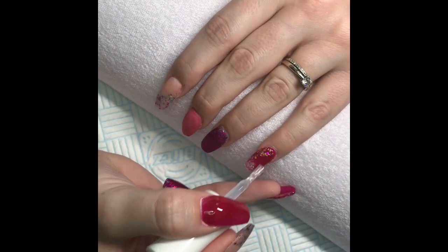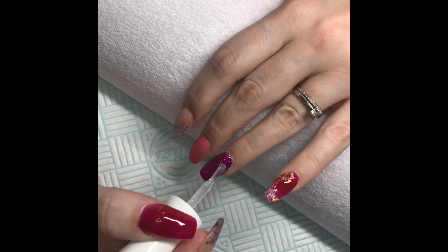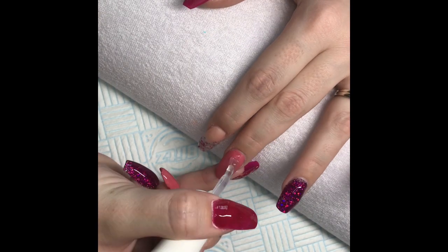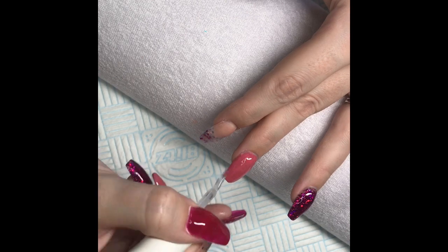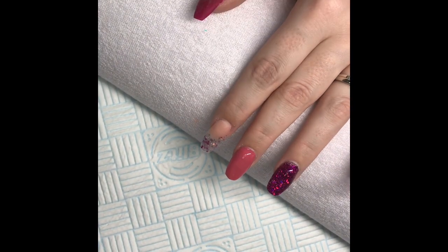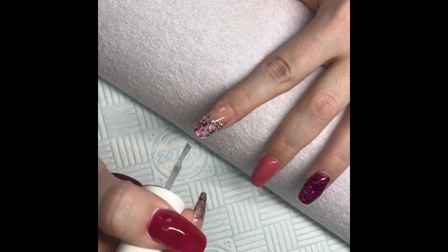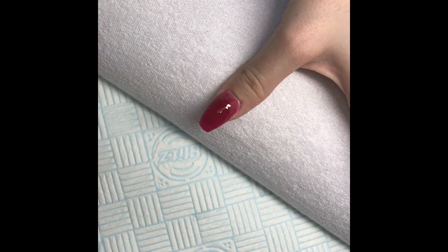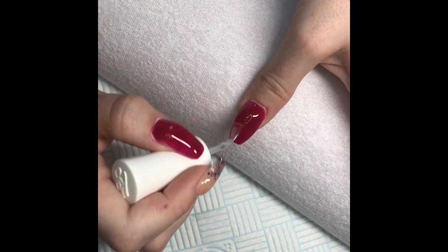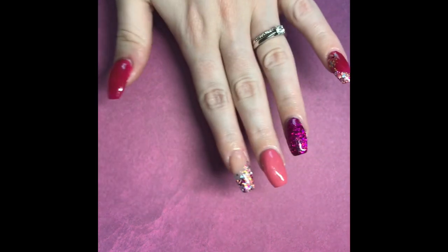I've capped in clear and now I'm applying the top coat — this is the Kiara Sky no-wipe top coat. Just putting this on all of the nails and popping them into the lamp. And here is the finished product — very pink!